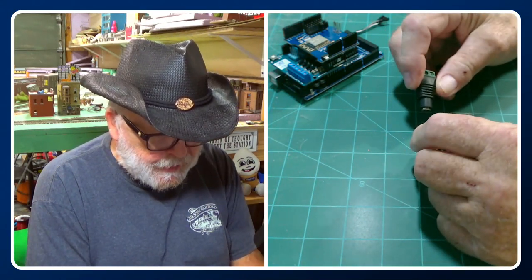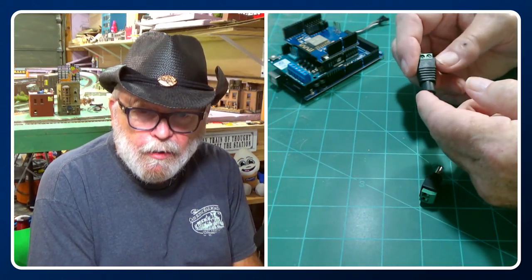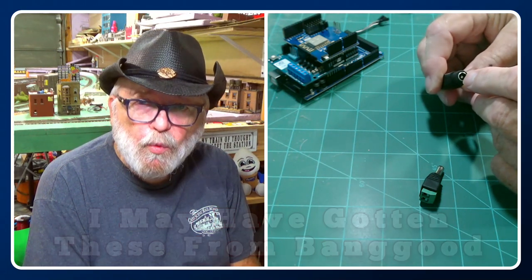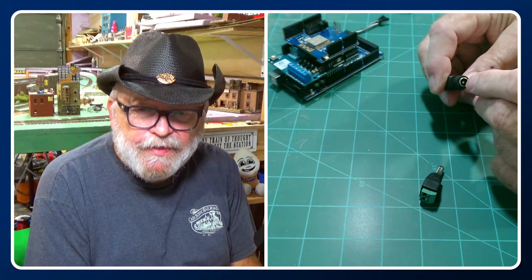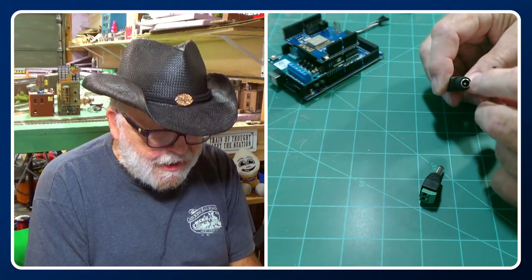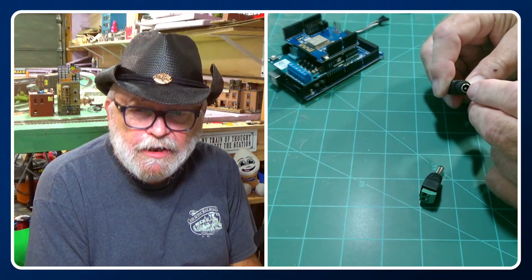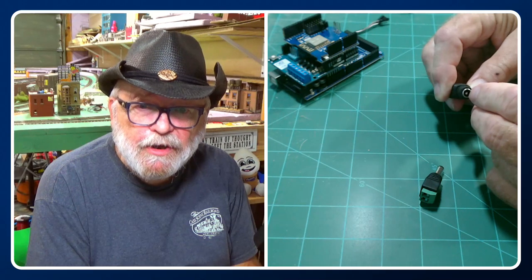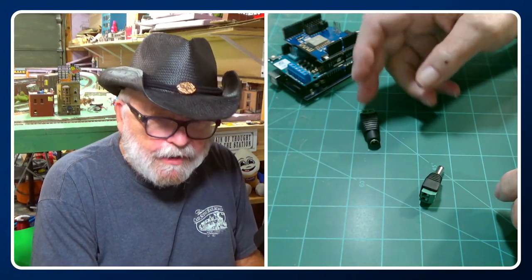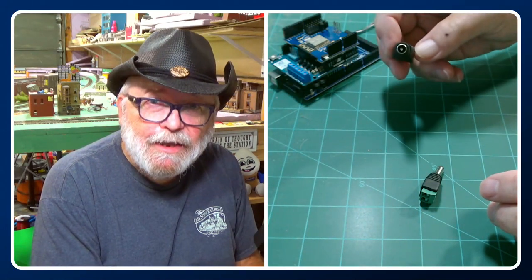You can purchase barrel connectors in a set — they usually come about 10 for cheap on Amazon. What I found was when I was hooking this up into my power supply I wasn't making good contact with the pin. It's supposed to be a 2.1mm pin, but sometimes these are not exactly 2.1mm so they don't fit that well. The outside negative part fits nice and snug, but the inside sometimes does not. I plugged it in, wasn't getting any power, then I bumped the connection and saw the lights flicker on the motor shield — that's when I knew it was the plug.